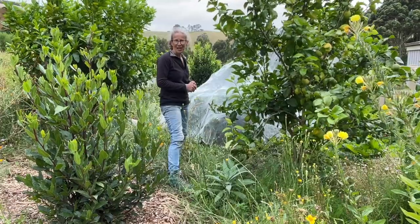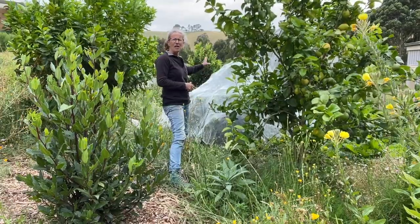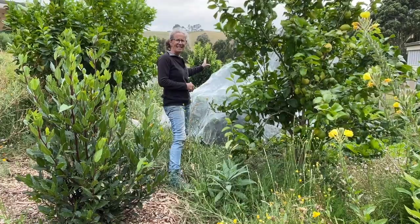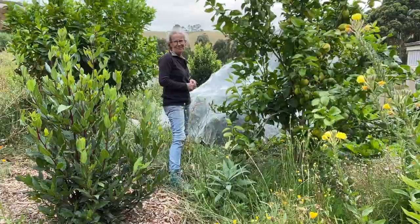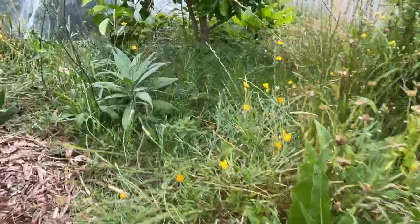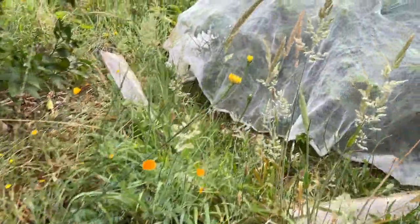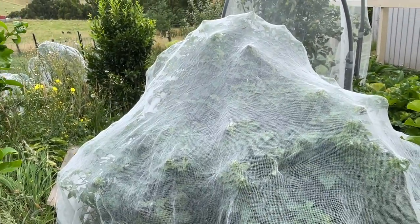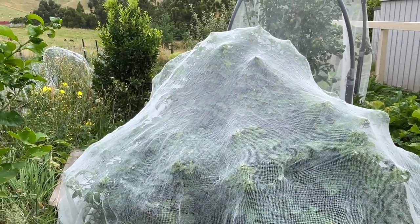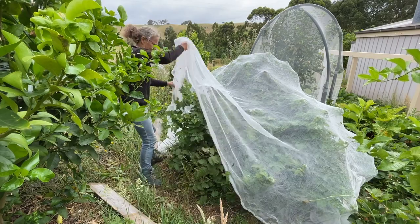First up we're going to take a look at my berries. Behind me here under the nets are my boysenberry plants, which are mostly finished, so we're going to be taking the net off today. We're also going to look at the strawberries, the blueberries, and my raspberry plants. Sneaking in through the grassy mess, we've got my boysenberry patch which has had the net on it for a few weeks and I've been harvesting quite a lot of boysenberries, but I think they're mostly finished now.